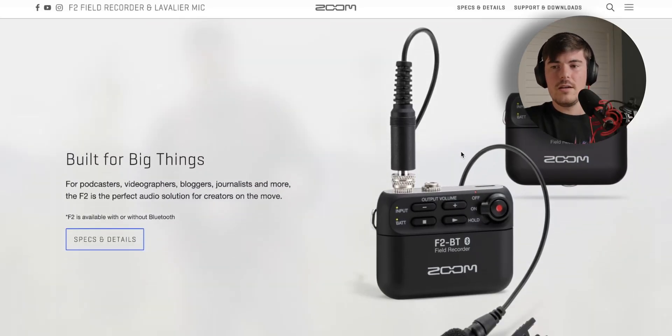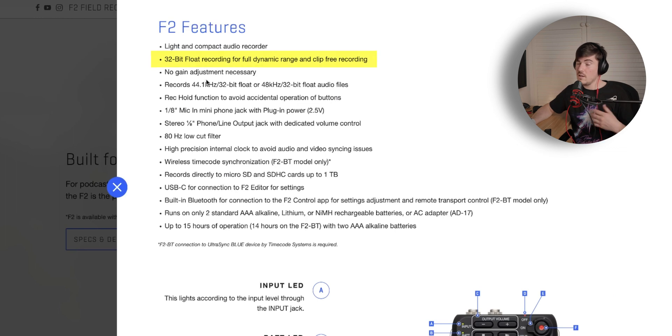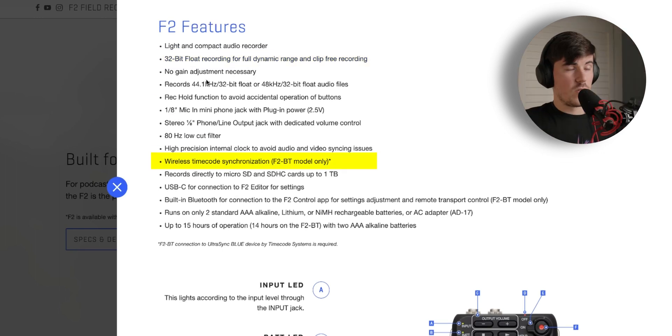There's also the Zoom F2 BT, which is actually a recorder rather than a wireless system — it records internally and you'd have to sync that audio up in post, similar to how the Wireless Go can do. What makes it a competitor is that the F2 also has 32-bit float and supports wireless timecode synchronization, so it has some of the pro features. But it doesn't have all the accessories, flexibility, and capability of the Wireless Pro — you can't as easily record a podcast or plug it straight into a camera for live streaming.